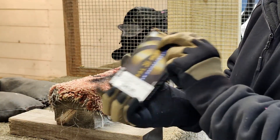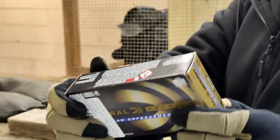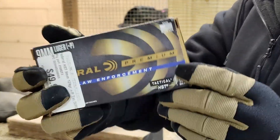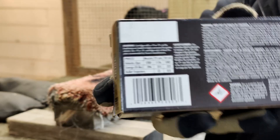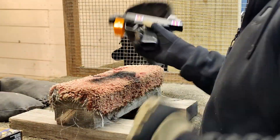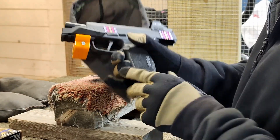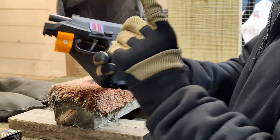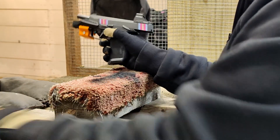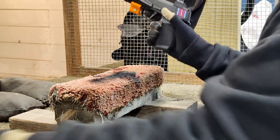We're back at the fun part — shooting guns. Some 124 grain Plus P HSTs. The box velocity says 1200 fps. We are going to use the short 3.7 inch barrel instead of the 4.5 inch I've been using, since this is closer to what you guys have been wanting. Let's get a three-shot average.